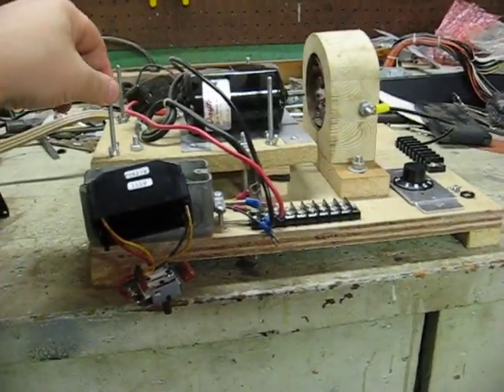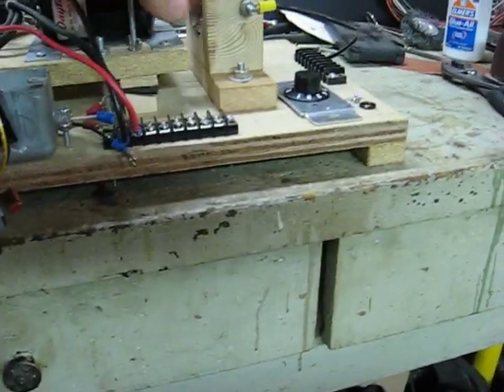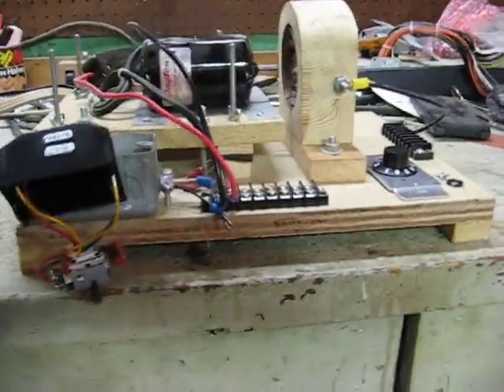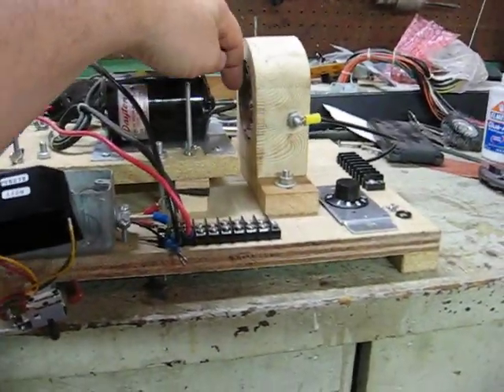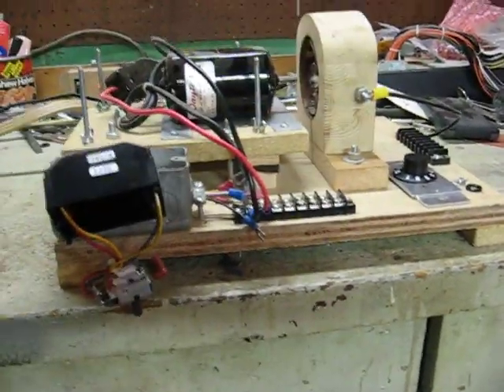What I've done is remounted the motor and brought it up some so that it will come into the center here, where the plates are. I've taken the plates and mounted them on a piece that'll go back and forth so I have vertical adjustment and horizontal adjustment to get it into the center. I've actually found some plastic gears I can get on the end of this, but I haven't gotten anything past that.